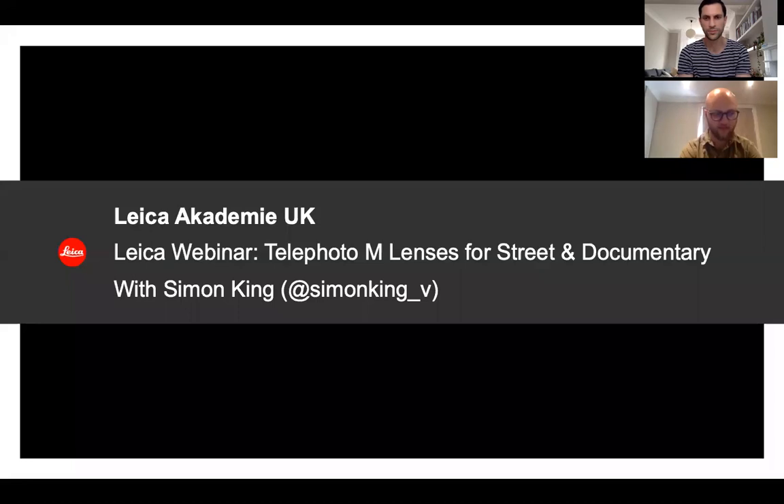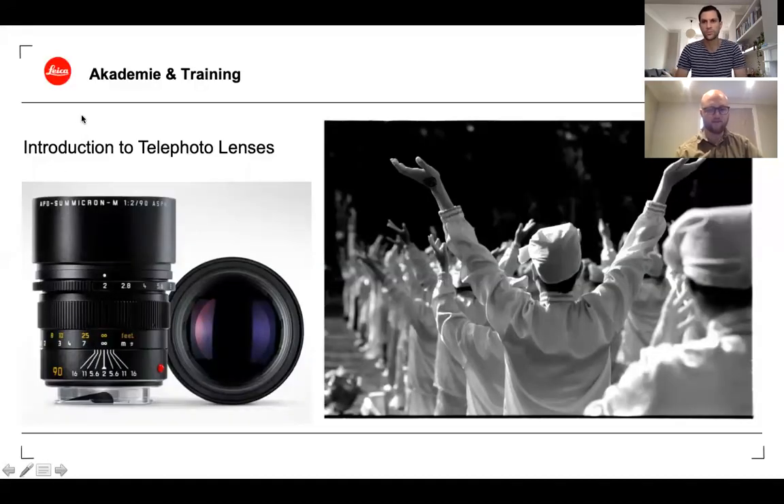This session is specifically about the use of longer lenses for street and documentary photography. I'm basing this on my personal preference of using a 90mm for the majority of my work. Because rangefinders are classically associated with 35 to 50mm, I thought it'd be interesting to talk about what's possible with the longer options.